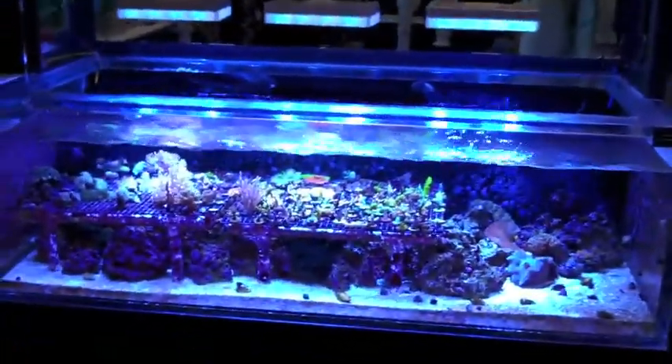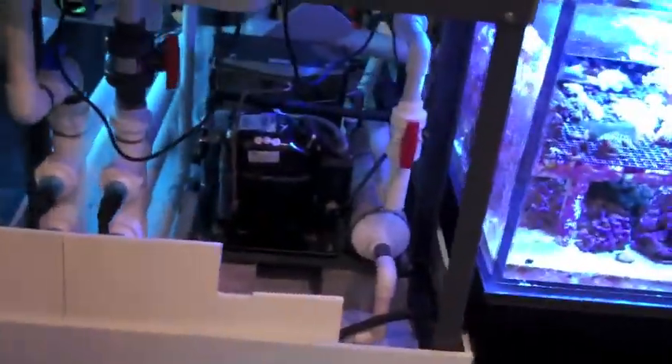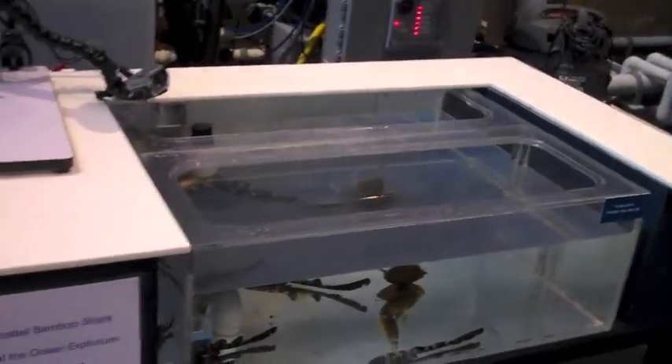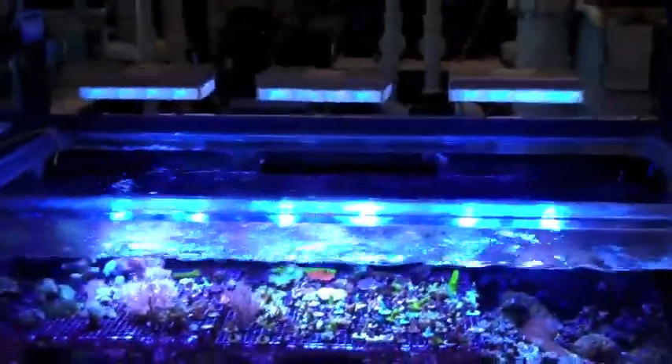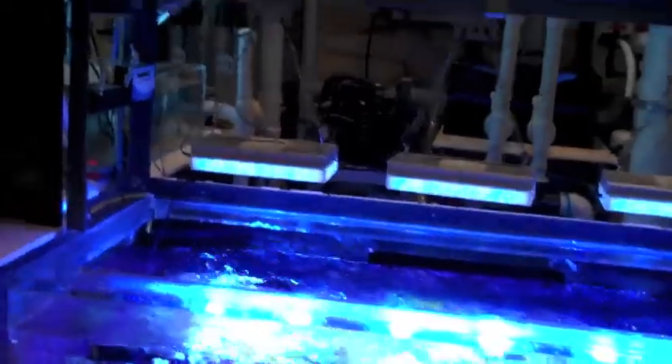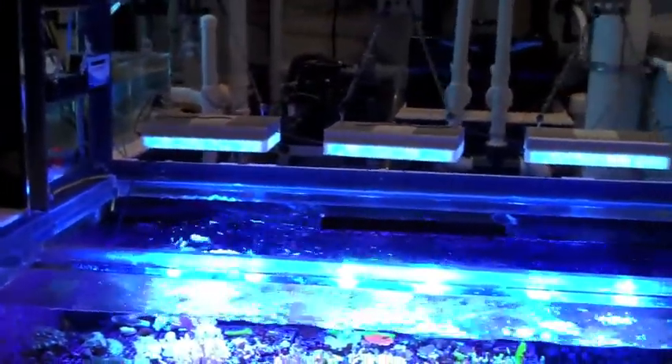Now we're going to look over here at our LED system on our coral farming exhibit. This is just a 200-gallon tank with about a 50-gallon sump, also open air. There's a chiller down underneath, and it's connected to some other tanks — a seahorse exhibit of about 100 gallons, a 20-gallon experiment tank, and some baby sharks in another 30-gallon tank. Here's our tank where we've got the LED light system set up. These lights are 90 watts each and are the equivalent of a 250-watt metal halide system.